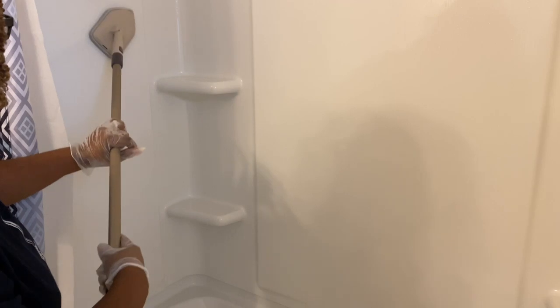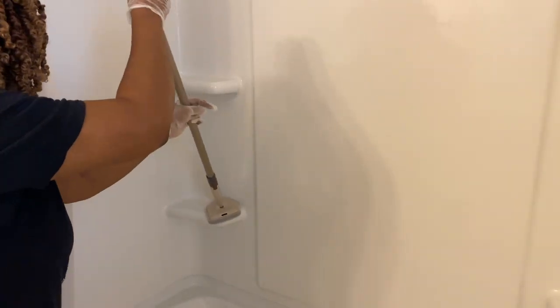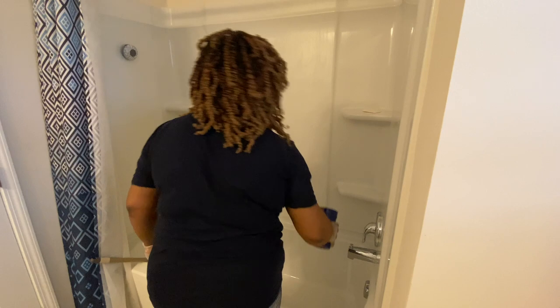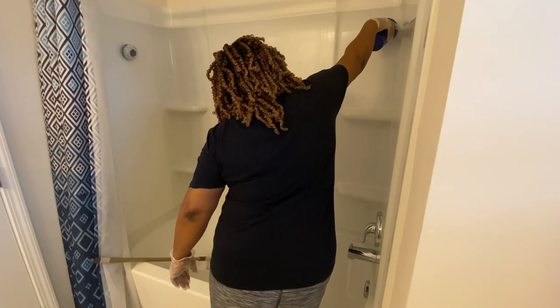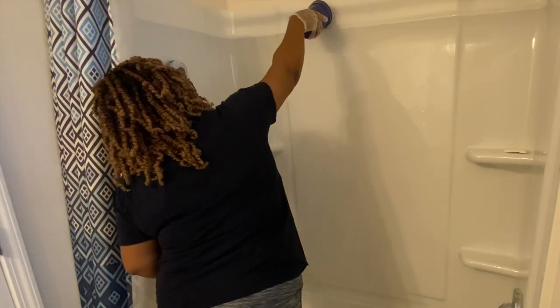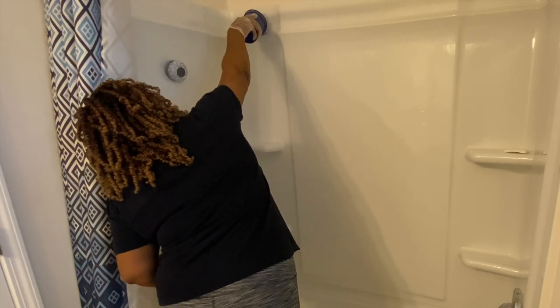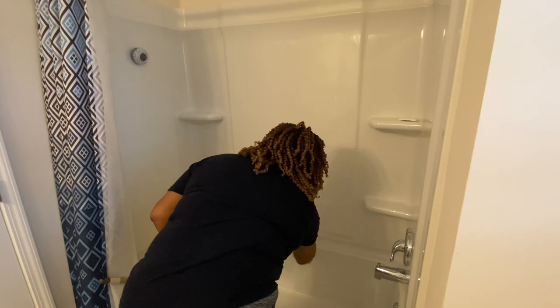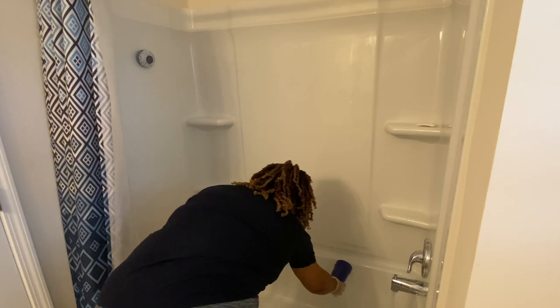I am still loving this tub scrubber I purchased from Amazon. Whoever invented the handles and this whole process — I thank them so much. What I need to do though is get one of those shower heads, because using this cup is a no. I'm on the market for a shower head that I could just pull down and rinse off the shower walls and the tub after I finish cleaning. If you have a shower head that's really working for you, please let me know down in the comments.